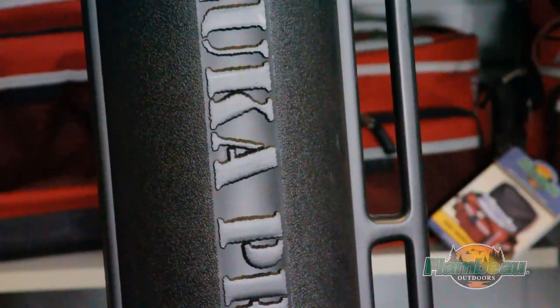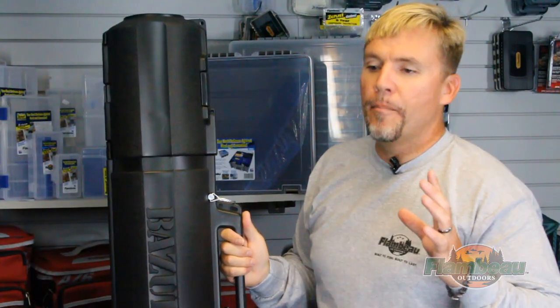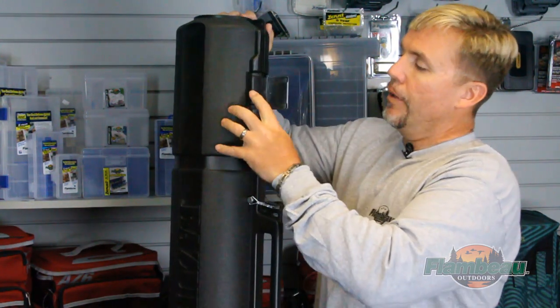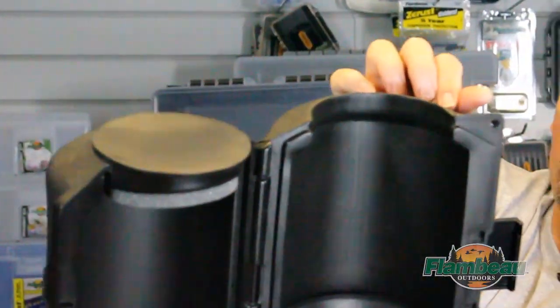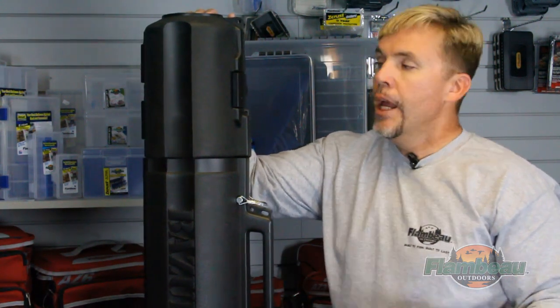This is a rod tube. I'm just joking with the rest of it, but there are some things you need to point out on here that make this, in my opinion, the best in the marketplace today. First off, the head of this is one piece — it's real simple — but rather than being a separate piece that can get lost or TSA can't figure out how to put back on, it's all one piece with a latch. That's a very positive thing.